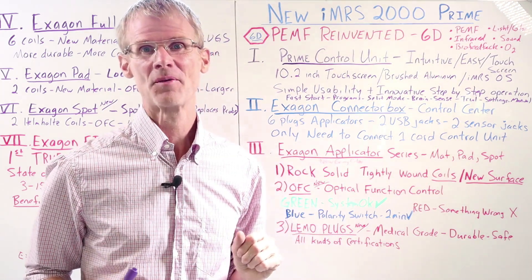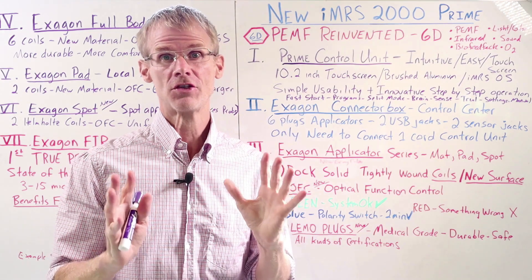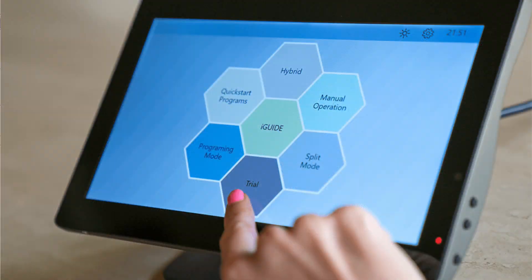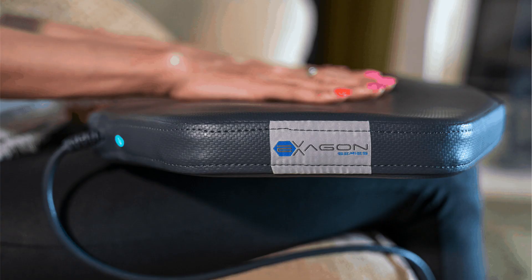Hello, this is Bryant Myers, author of PEMF: The Fifth Element of Health. I'm really excited to introduce to you the new IMRS 2000 Prime. This is the newest generation — it's been totally redone. The previous IMRS 2000 is no longer going to be made, and it's going to be replaced by this much improved and much enhanced version.